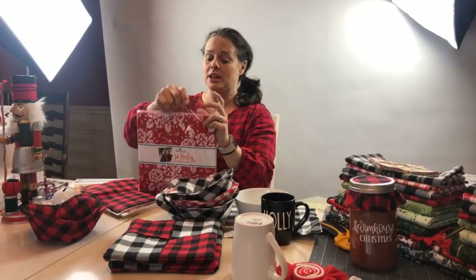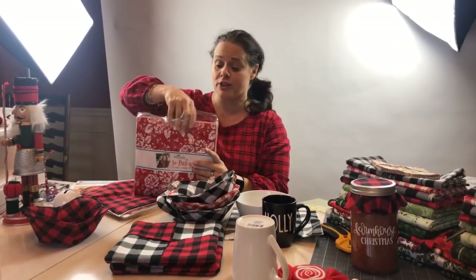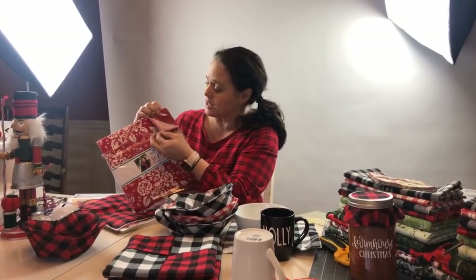We also have a collection called Sew Ruby that's available in a layer cake. It's designed by a good friend of mine named Karina Gardner — it's all reds and whites. Wouldn't that be fun to use? If you're interested in a layer cake, they're 30% off — just food for fun!